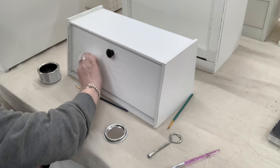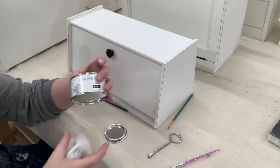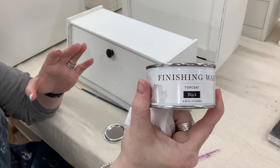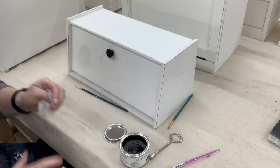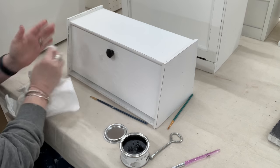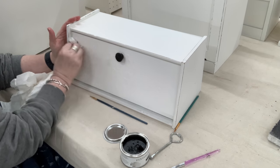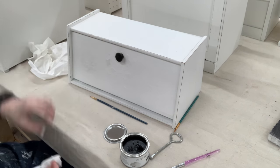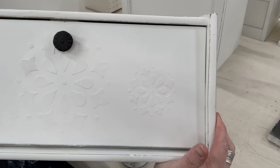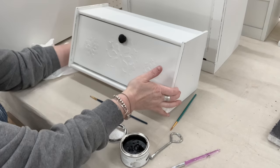I wasn't really sure if you could see this raised stencil — it was there, but I wanted it to pop just a little bit more. I could not paint it black since I didn't want to sand it anymore and risk taking off the raised design. So I had just ordered this black wax from Amazon to test on some of my black metal items, and I'm going in with a wet wipe and a little bit of that black wax just to see if it'll grab a little of the detail. I don't want it to look dirty, but I want it to pop just a little bit so you can see it more.